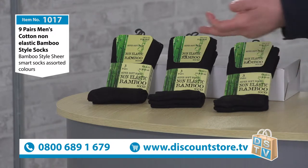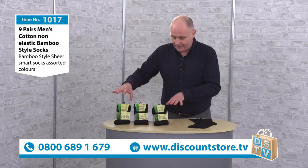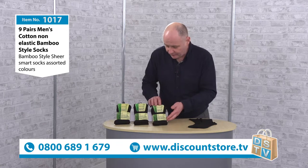Here are our nine pairs — three, six, nine. Three in each pack. They come nicely packed. I like this; I think they look very good.